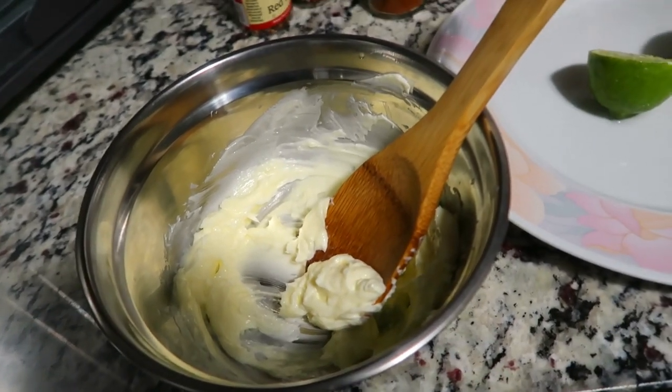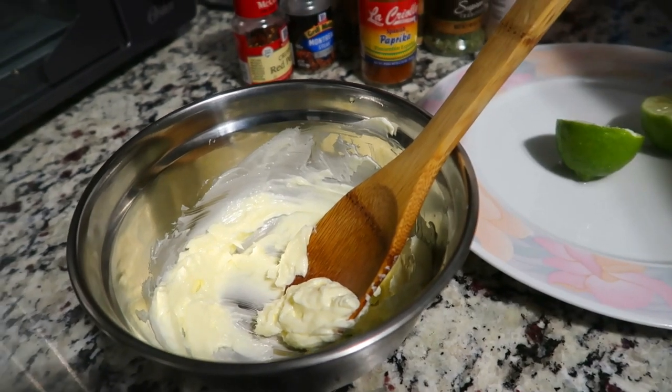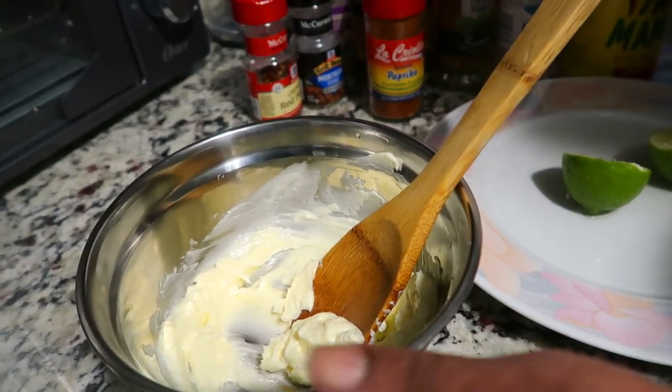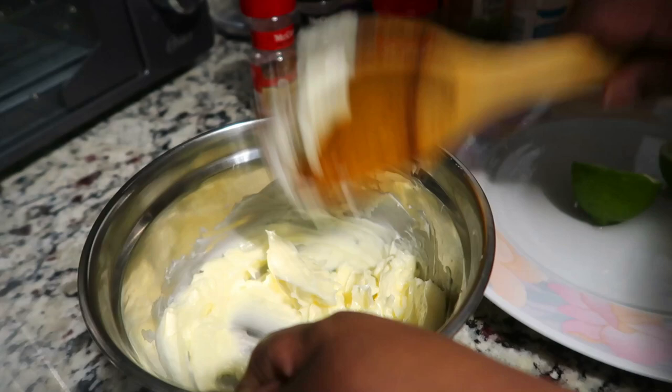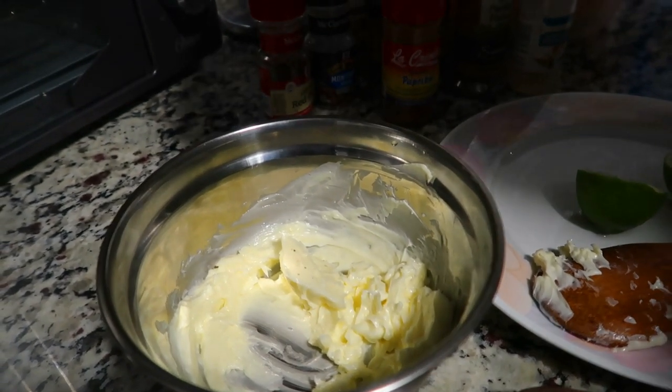If you go to Sam's Club, they actually have a good garlic butter spread. So what we're going to do - we're going to add our Slap Ya Mama seasoning.